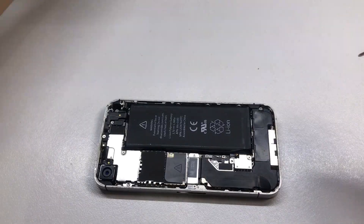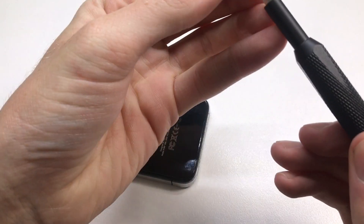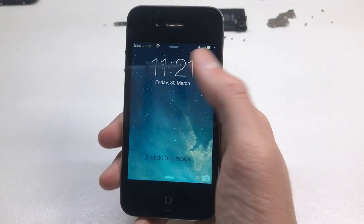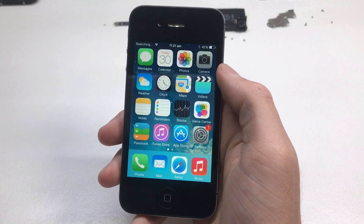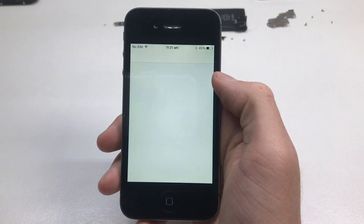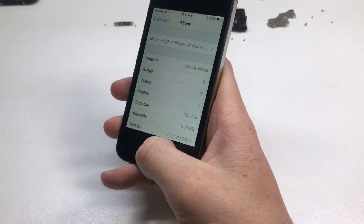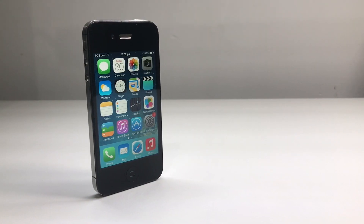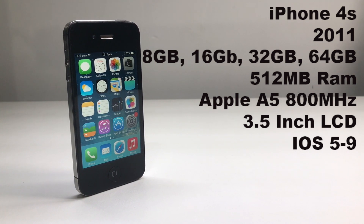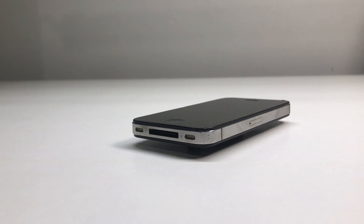Now that we've swapped over the logic boards we can go ahead and reinstall the back glass. This is a brand new one with a tempered glass screen protector on it to prevent scratches. Testing the phone in the new housing — it's still functional and it's now on iOS 7.1.1 rather than iOS 6 and iCloud locked. This is also a 16 gigabyte iPhone 4S. The iPhone 4S shipped in 2011 and came with 8, 16, 32, and 64 gigabytes of storage, 512 megabytes of RAM, an Apple A5 processor, and a 3.5 inch LCD.